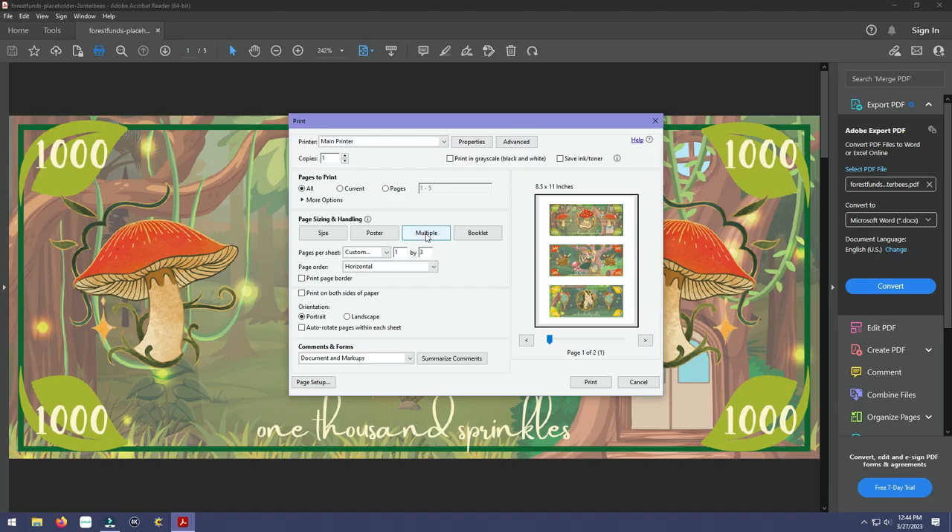Go ahead and bump up your quality, then hit Multiple and Custom. You can actually print three or four per page depending on your preference. Printing four per page makes them a little bit smaller, while printing three per page makes them closer to the size of a real dollar bill. You obviously get more out of your paper if you go for four. Let me go ahead and print these out and show you what that looks like.